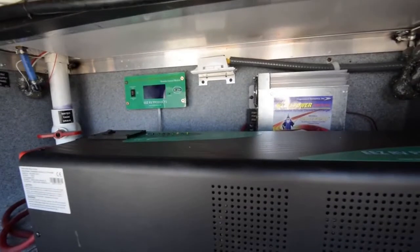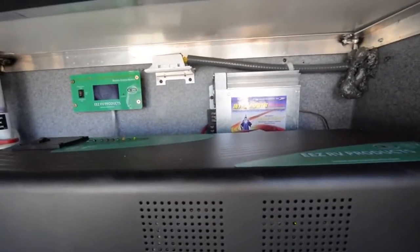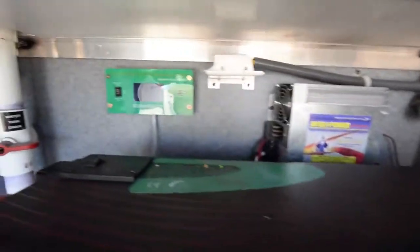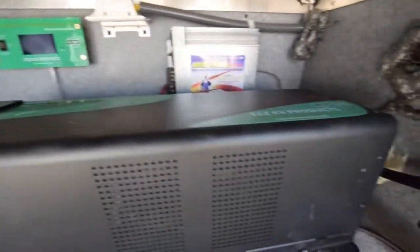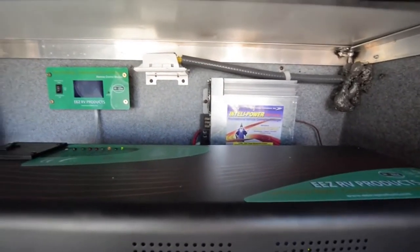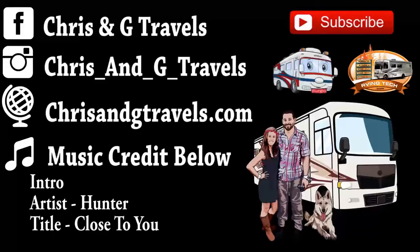That completes the install of the EZ-R-V Puritan SineWave Inverter along with the flexible solar panels. Right now the system is running - shore power is charging the batteries and this is taking over as the controller. We're going to be field testing this, so be sure to check out our upcoming videos and we'll let you know what we think of the kit. Thanks for watching - check out our social media and chrisandgtravels.com. Please subscribe and share this video. We'd also like to thank Progressive Industries for making daily videos in Alaska possible.